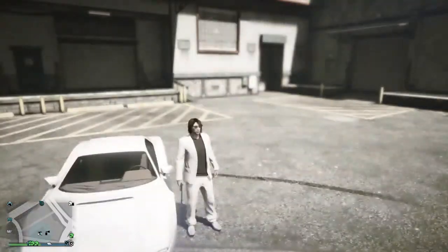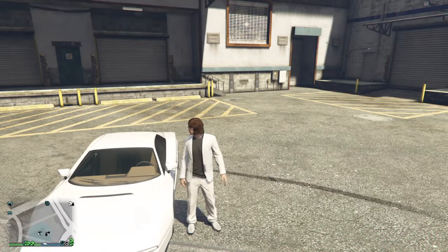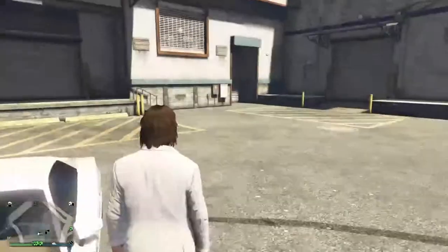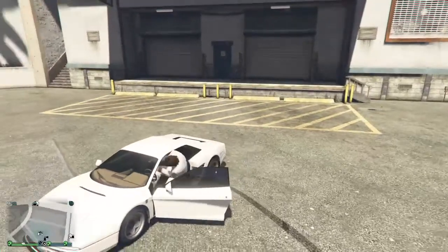A car tutorial on how to build the Miami Vice Testarossa from the show Miami Vice. I'm also going to do an outfit tutorial showing what Crockett from the show looked like.